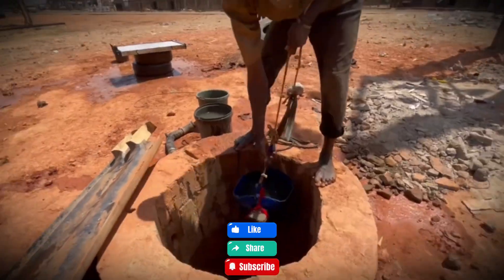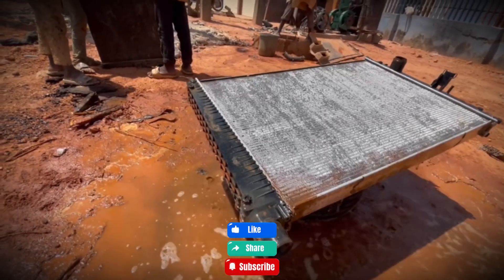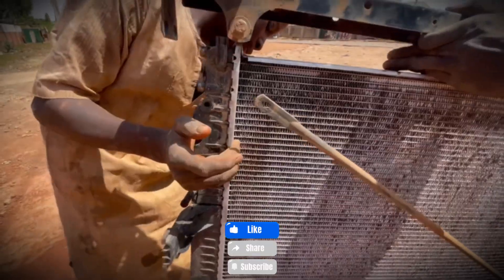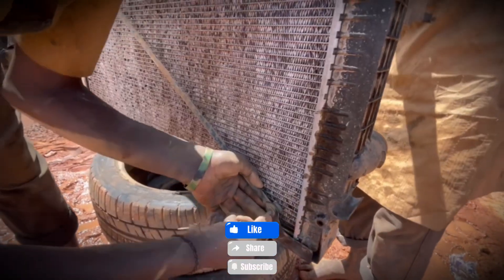Now comes the exterior cleaning. Unfortunately, one over-enthusiastic helper attacks the delicate cooling fins with a stiff brush, bending some of them out of shape. The radiator may have lost a bit of its original look, but at least it's clean, and the experience gained is priceless.